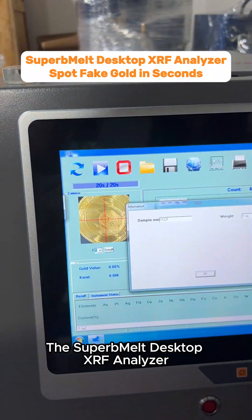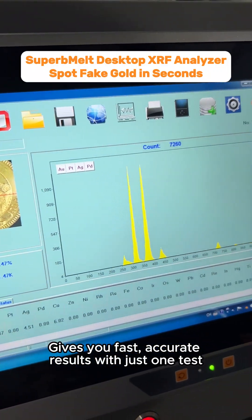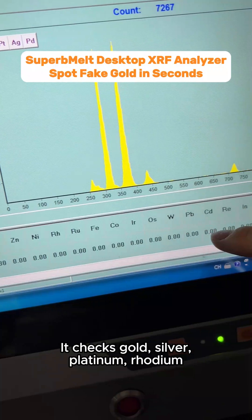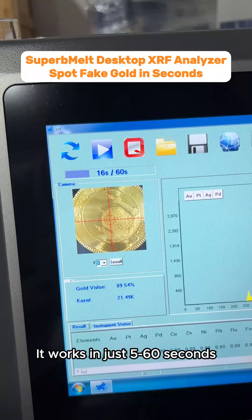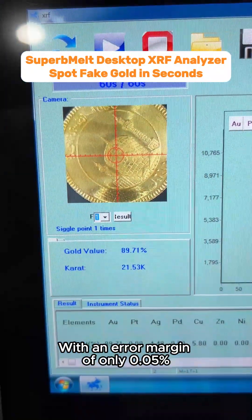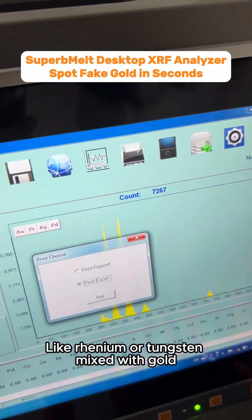The Superb Melt Desktop XRF Analyzer gives you fast, accurate results with just one test. It checks gold, silver, platinum, rhodium, palladium, and 74 other elements — from potassium to uranium. It works in just 5 to 60 seconds with an error margin of only 0.05%. Plus, it can spot impurities like rhenium or tungsten mixed with gold.